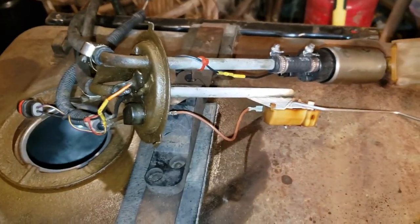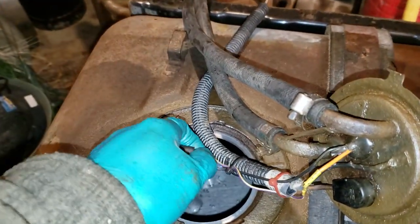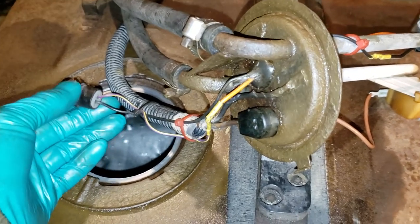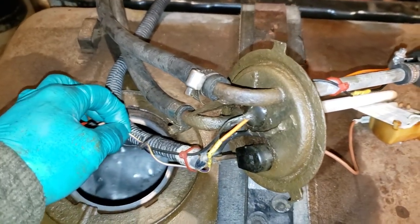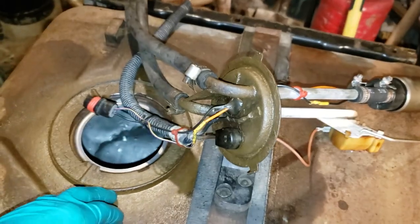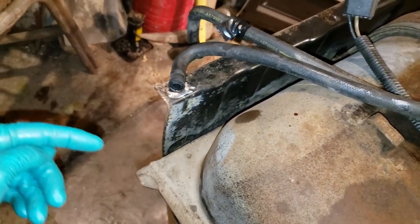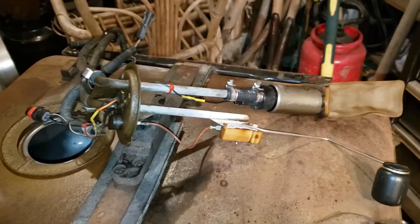So now we have all the wires - one, two, three and a couple of grounds. This thing isn't working when you cycle the key - this wire, which I tested at the white wire along the frame of the Jeep, only gets 12 volts for half a second. I read that's normal - it's the fuel pump priming the system - but after that the fuel pump doesn't prime, which is weird because when you connect power directly from the battery to that white wire, it works fine. I don't know how to fully test fuel pump output, but when I had it in the tank it was shooting fuel out about three inches.